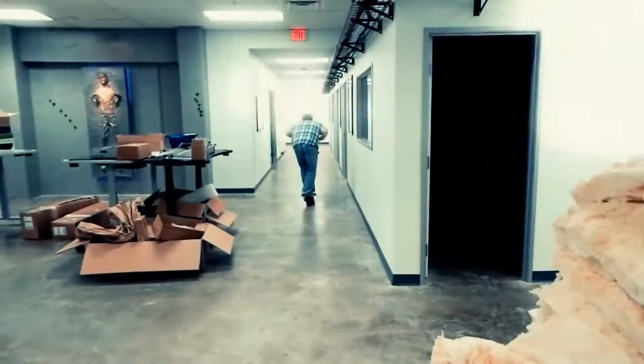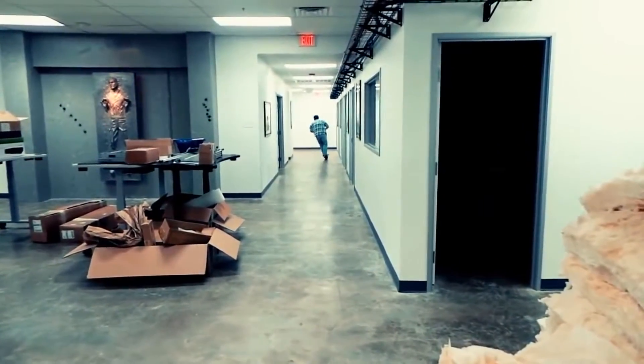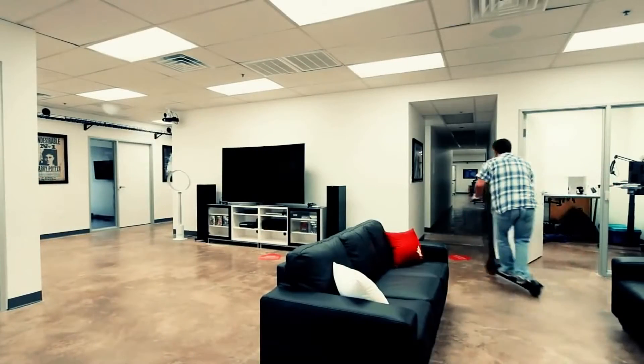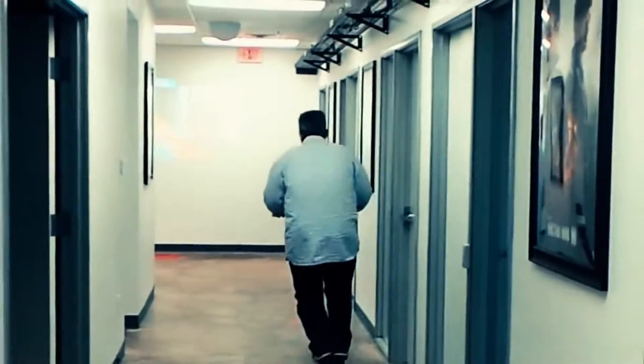We've had this thing up at the studio now for about a month, and I just rolled 50 miles on it. Everyone has been taking it out — it's so fun to ride. I think it's a combination of the amount of power it's got and the fact that it just hardly ever needs to be charged.